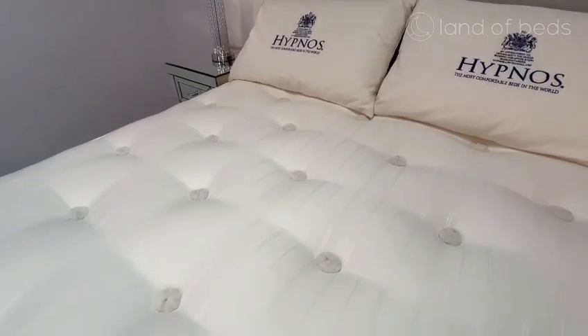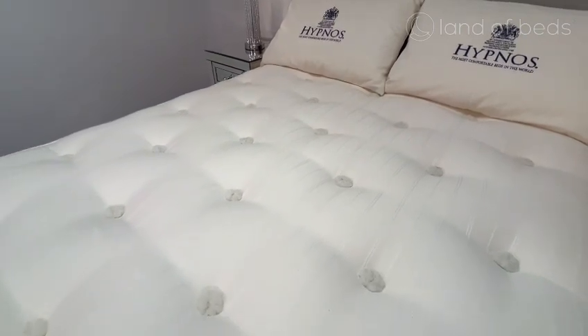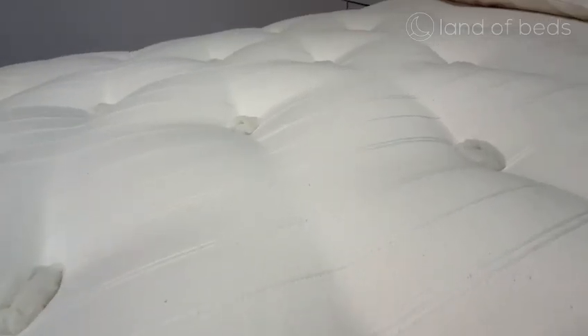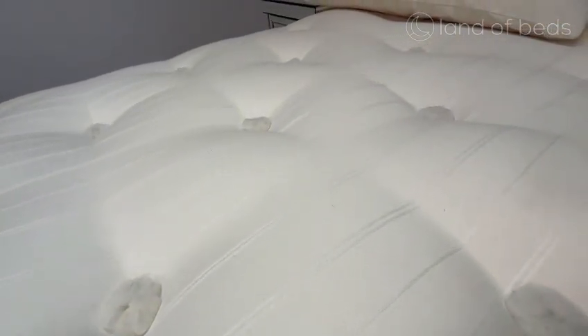It also contains wool, cotton, Himalayan aloe, caboc, and recycled eolus fibres, which help to reduce heat and moisture inside the mattress, meaning you get a more hygienic night's sleep.